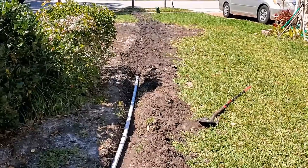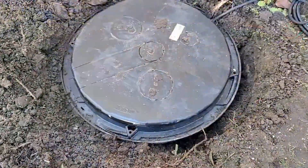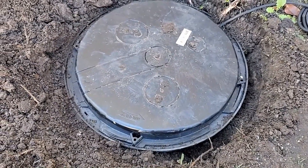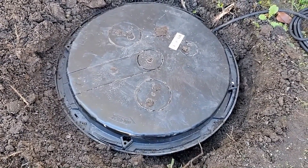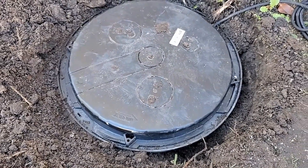A great job for the do-it-yourselfer — takes a couple of hours. And when you're all done, you snap on that lid, finish your backfill, plug your pump in, and you're ready to go. This is Chuck with Apple Drains, reminding you that if you believe you can do something, I guarantee you can do it. Have a great day.